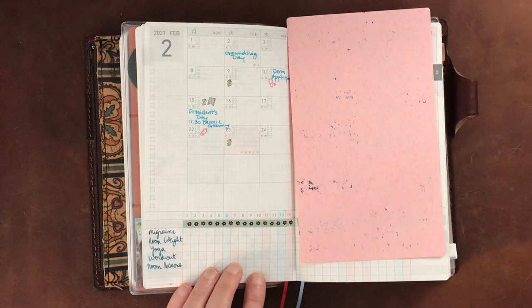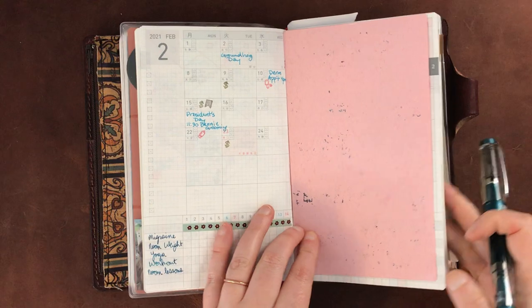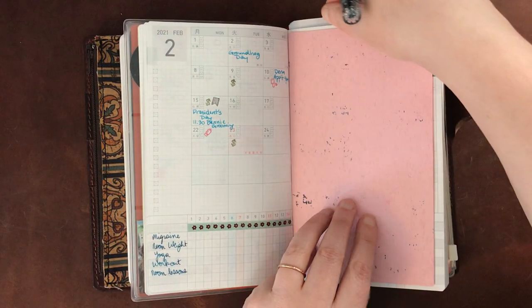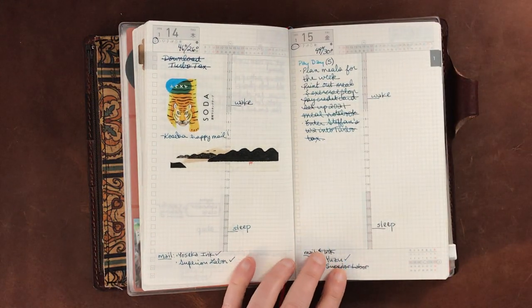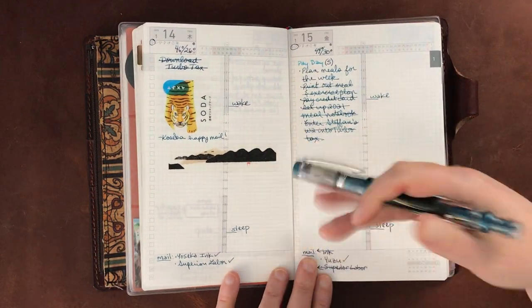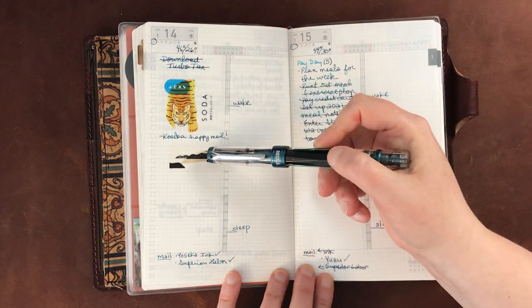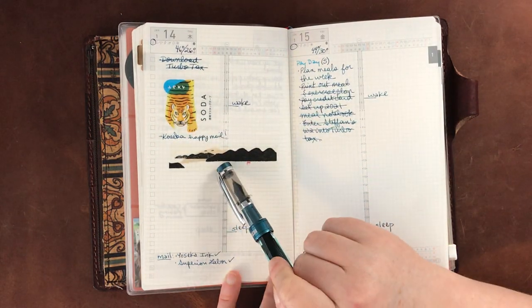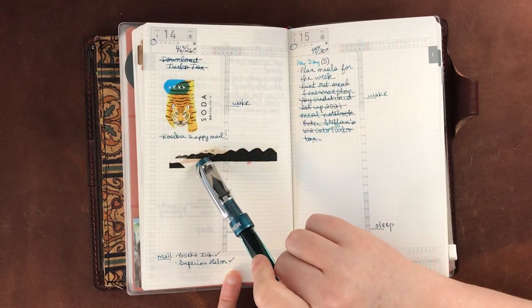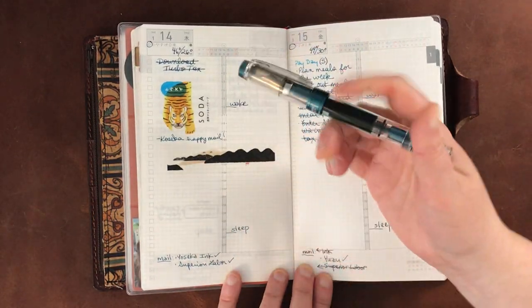I put a little border here just because I had the stickers, and I've decorated a few months with that. Now I'll show you one of my daily pages — this is one I felt okay sharing, from mid January. I've been putting tasks and little notes over here. This was a day that I got some happy mail from Yoseka Stationery, so I put the little sticker from that here and some of the washi tape, which is kind of nice.